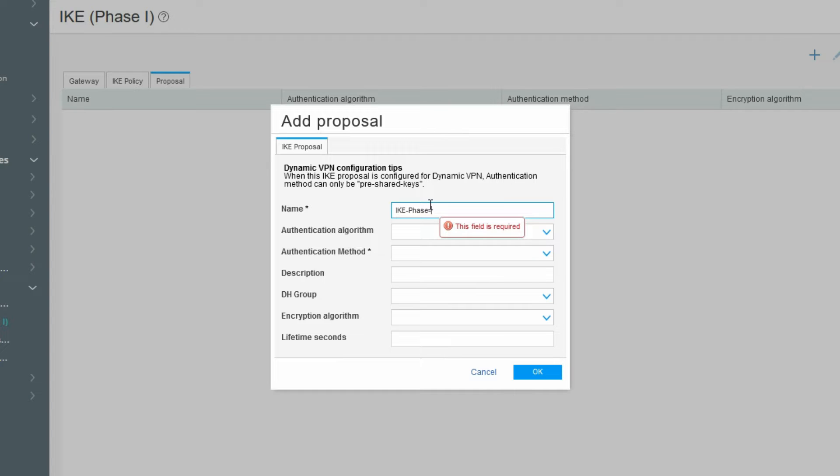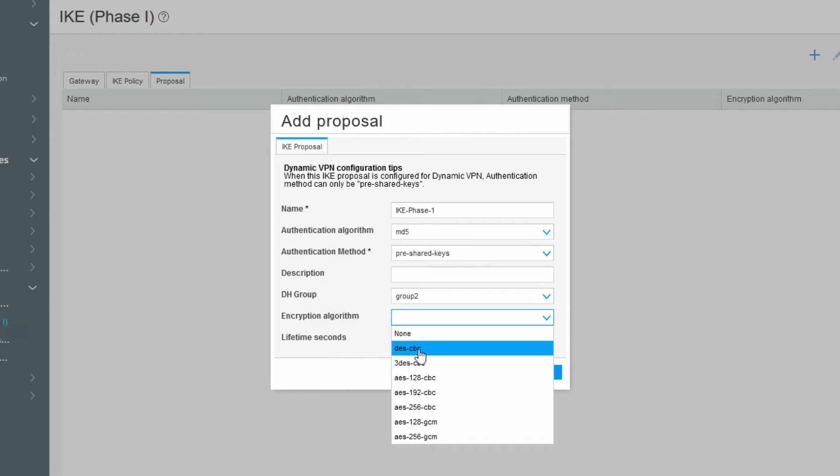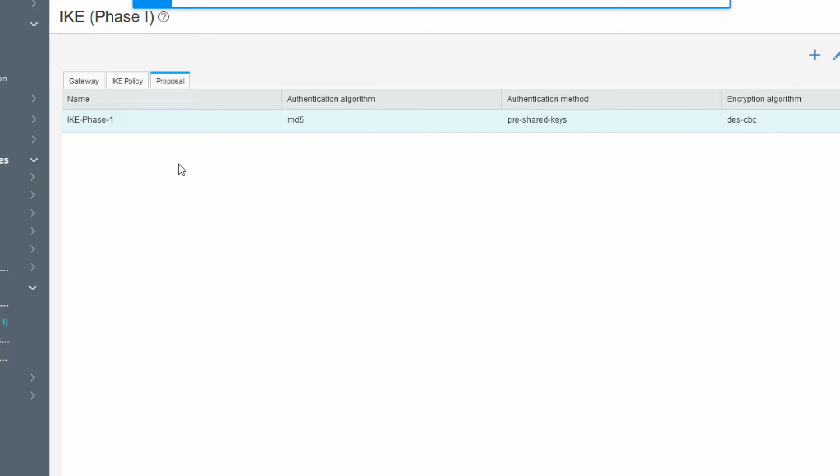Define the IKE Phase 1 policy proposal. Set authentication method to pre-shared key, DH group to Group 2, encryption algorithm to DES, hash to MD5, and lifetime to 86400. Click OK. We have now created our Phase 1 proposal with MD5 and pre-shared key.